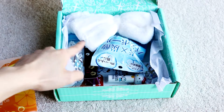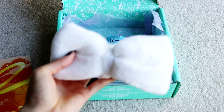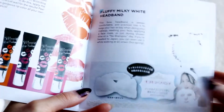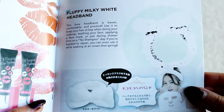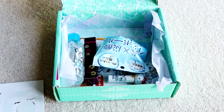Oh my god, this is so cute! You guys know I've been using the headband from the Doki Doki Crate, but now I have two headbands I can use. This one is super cute — it's a cute little bow. It's good and stretchy too, and it's so soft and fluffy. I will definitely be trying this out later. The booklet says: fluffy milky white headband — this bow headband is kawaii, comfortable, and practical, used to keep your hair back during makeup, face washing, or even while soaking in an onsen hot spring!